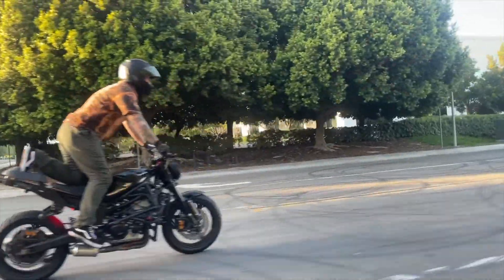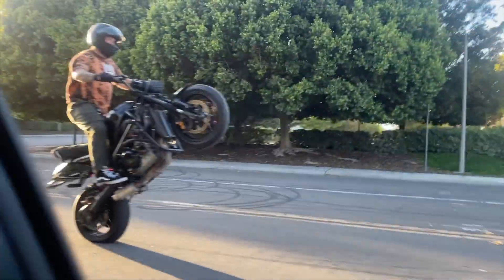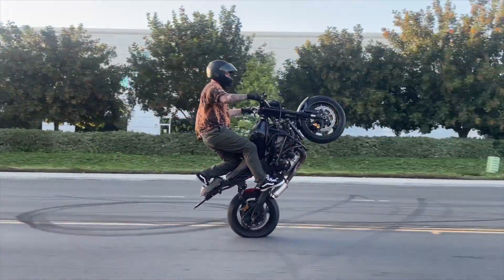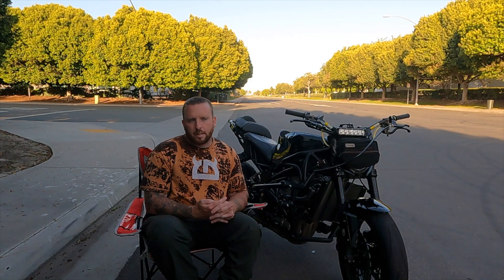I learned hand brake double back pegs, which goes against the stunt rider bible. But the way I learned the foot brake was I used the hand brake and then I put my foot in the hole and my knee on the seat. And it made me feel locked in compared to any other variations of knee knocker or staggered or anything like that.